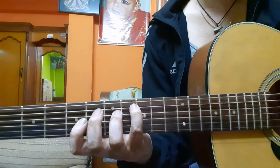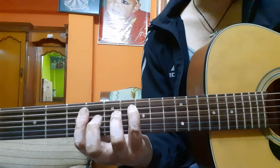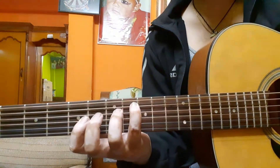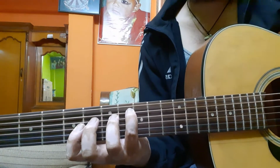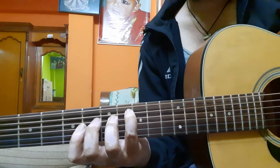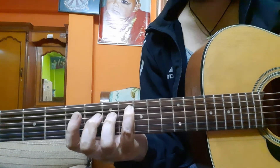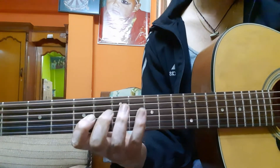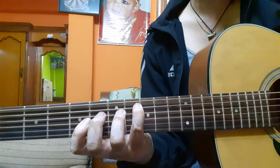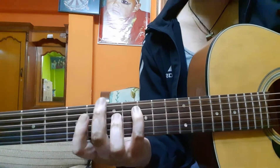Now the next chord is F major. You can use the same shape for this riff — on the eighth fret fifth string, fourth string seventh fret, and third string fifth fret. This is the F major chord shape we use for the riff.